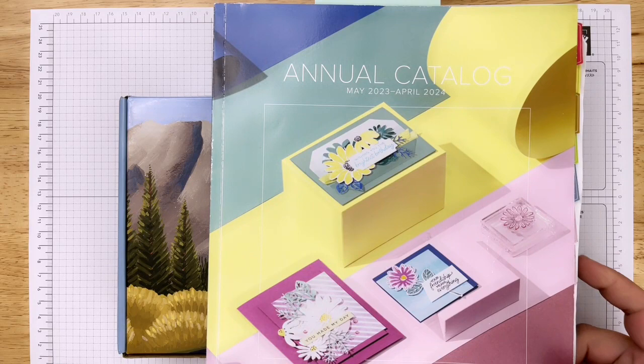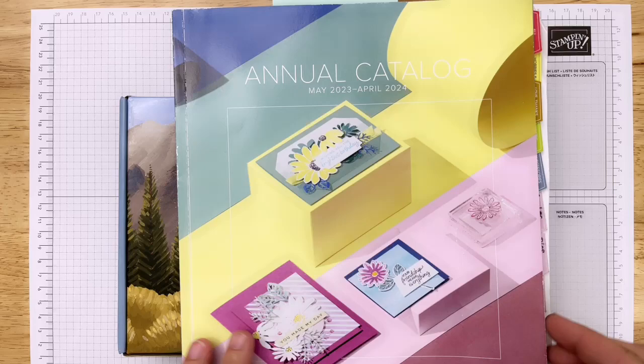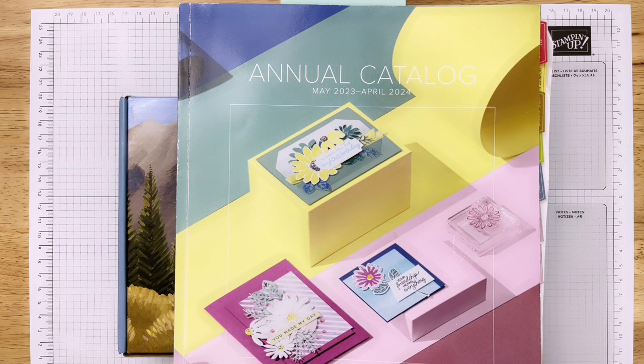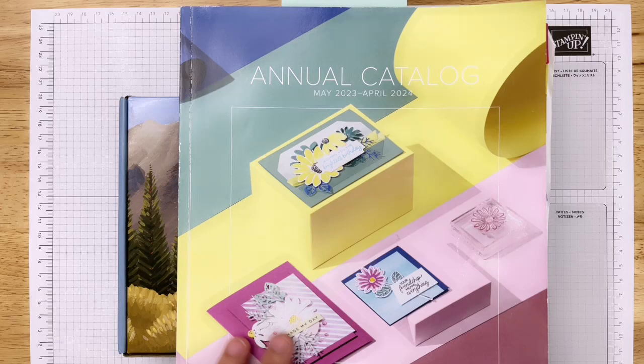My catalog is all kinds of fun and I've tabbed it. This is the newest catalog - the annual May 2023 that just started, running to April 2024. If you don't have a copy of the catalog and would like one, please reach out. I'd be happy to send you one.